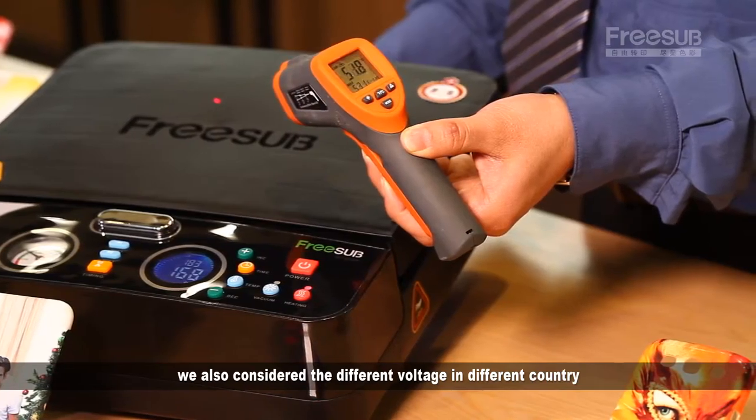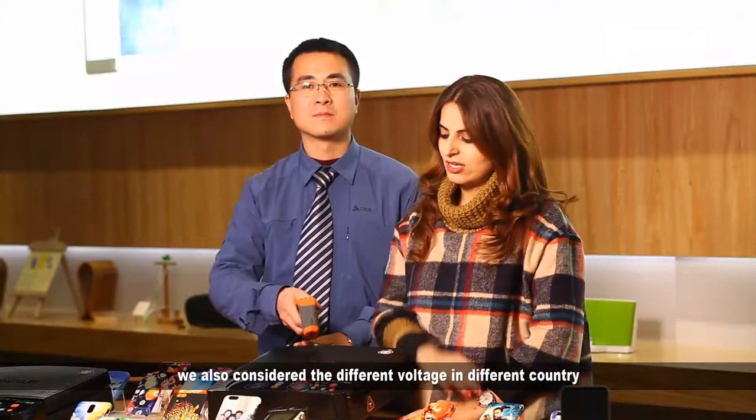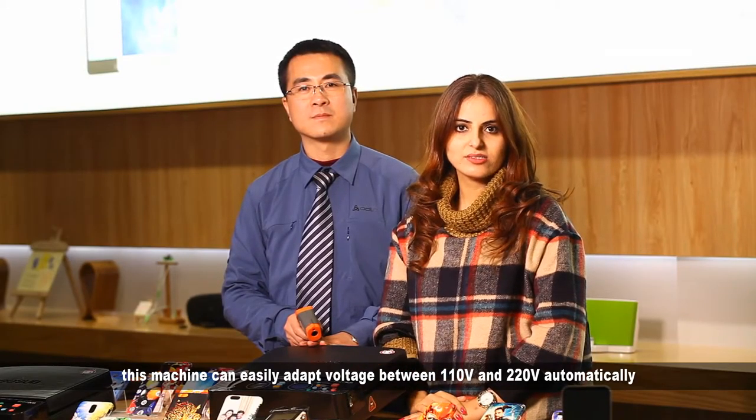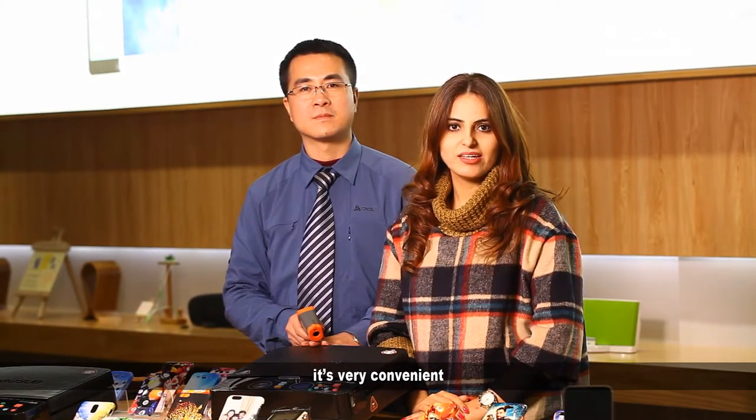Also, we have considered the voltage requirements in different countries. This machine can easily adapt to voltages between 110 and 220. It's very convenient.